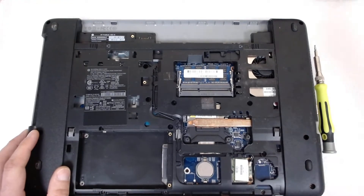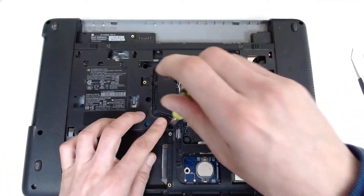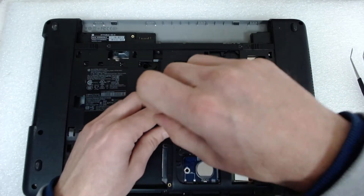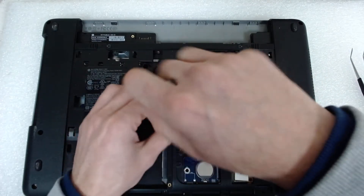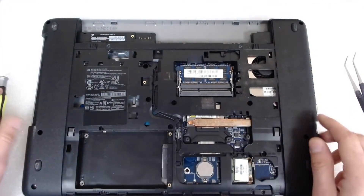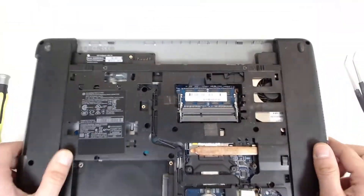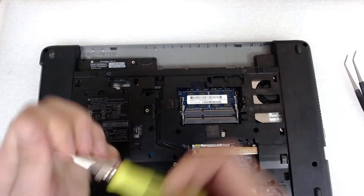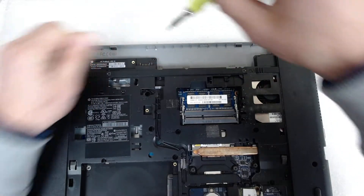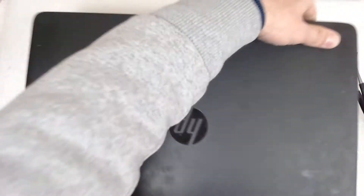Disconnect the cable here for the Wi-Fi, one more screw here. Let's check — did we remove all the screws? No, we have one more here. Now we're gonna turn the laptop upside down.